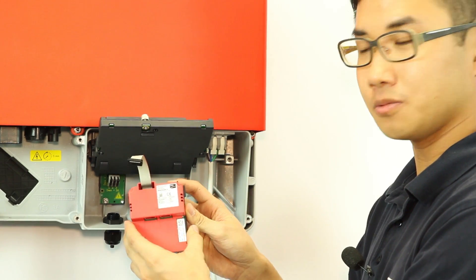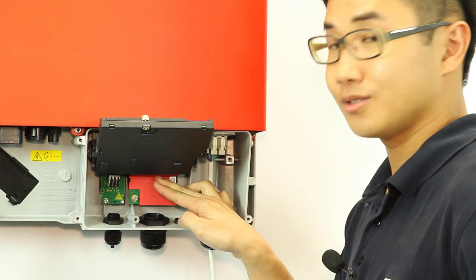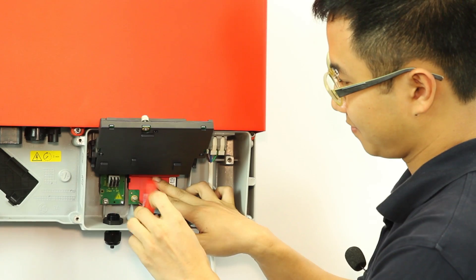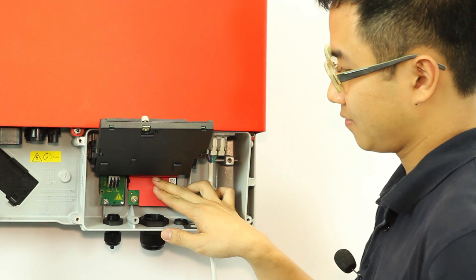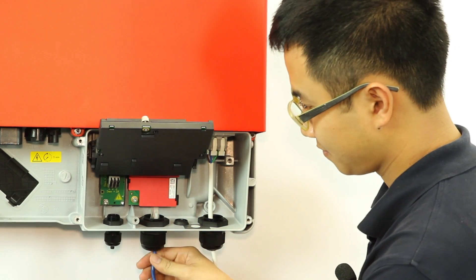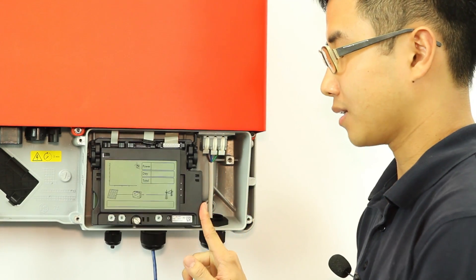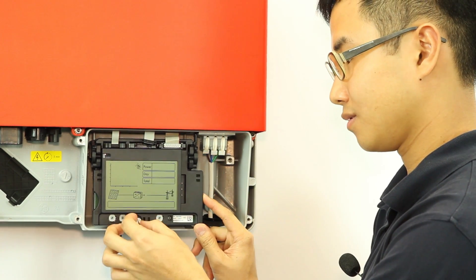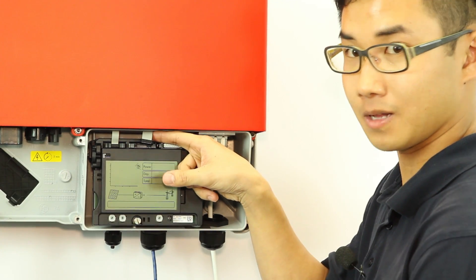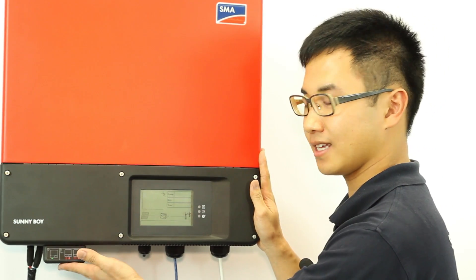Fit in the WebConnect module. Don't forget to tighten it up. Now you can fit in the patch cable into the module. Flip back down the display board, tighten up the screw, and fit in the cable into the display. Make sure you put back on the bottom lid and the ESS handle.